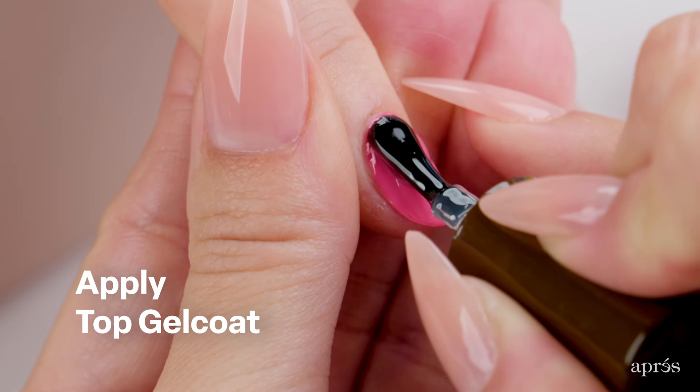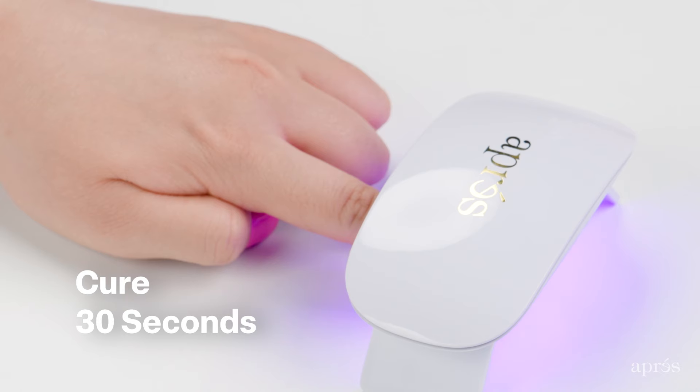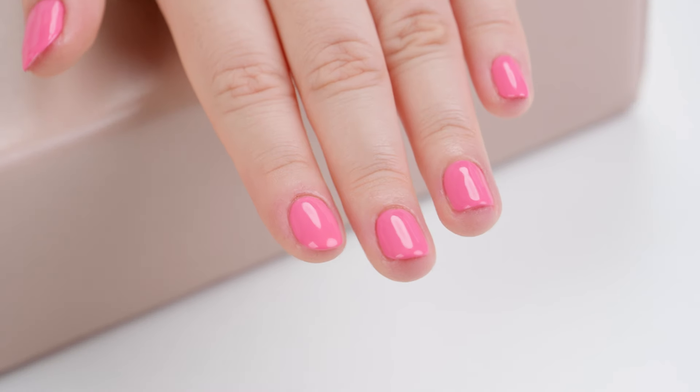Apply top gel coat. Cure for 30 seconds. And voila! Finished!